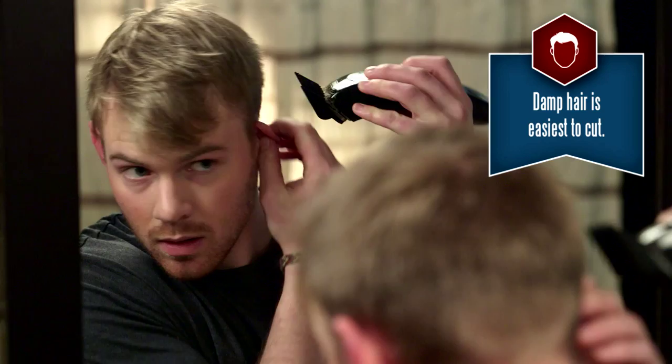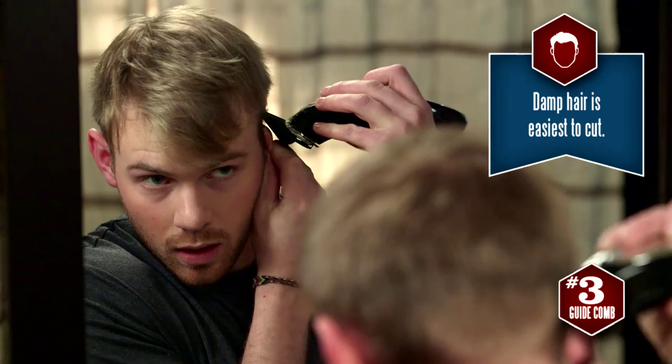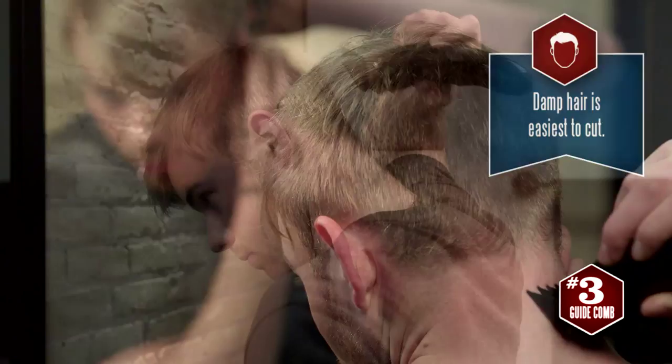With a number three guide comb, Dylan cuts around the head and continues around at the nape of the neck, but he's not cutting past the rim of the head where it begins to curve towards the top.